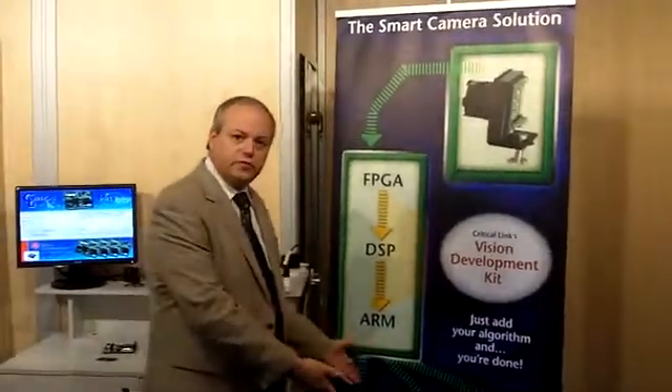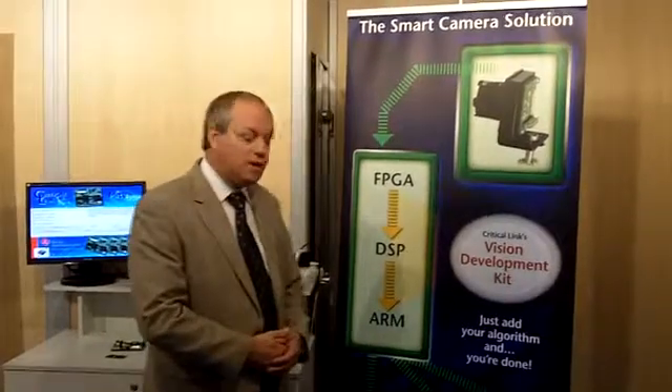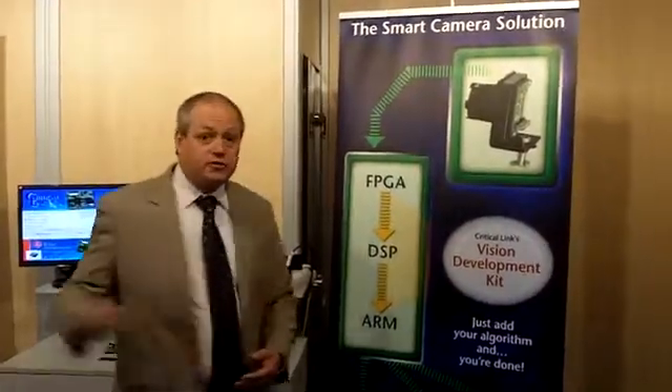Of course, the whole idea is so that customers can develop their own complete machine vision system and field it quickly and easily.